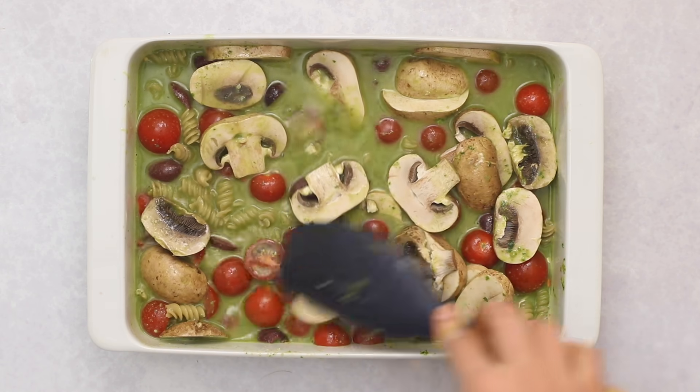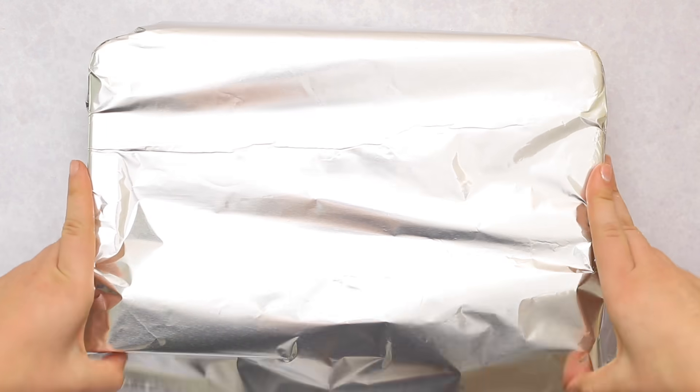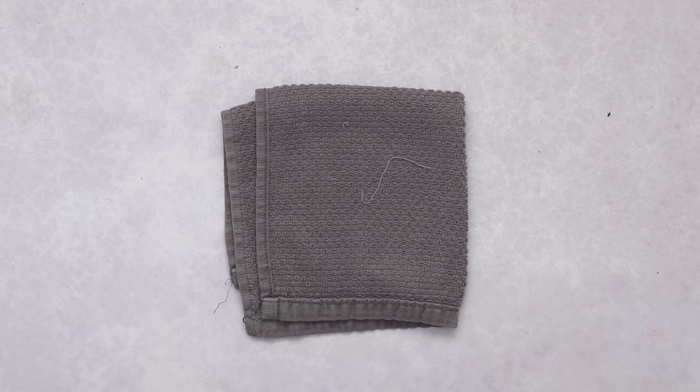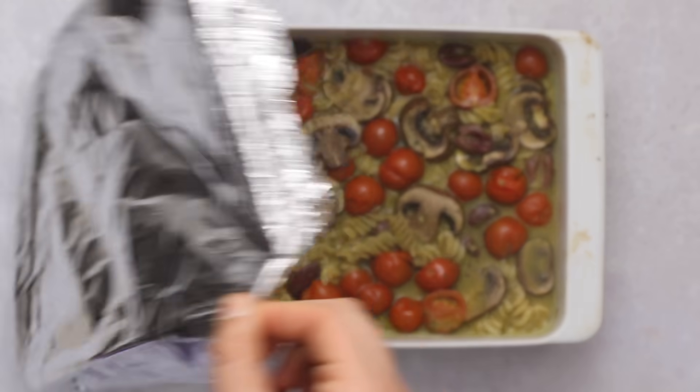If you don't like these veggies or want to use different ones, you can totally swap them out. Just make sure the volume of veggies stays relatively the same, because if you add too many the pasta won't cook evenly, and you want to make sure there's enough liquid for the pasta to cook properly.